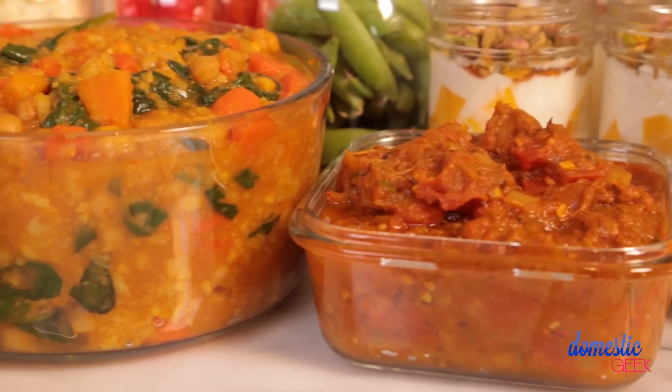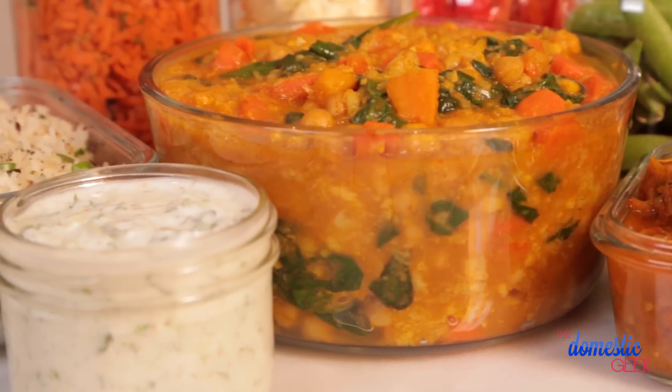Now let's get started with this week's menu. It's all inspired by the yummy flavors of India, and it is completely vegetarian.